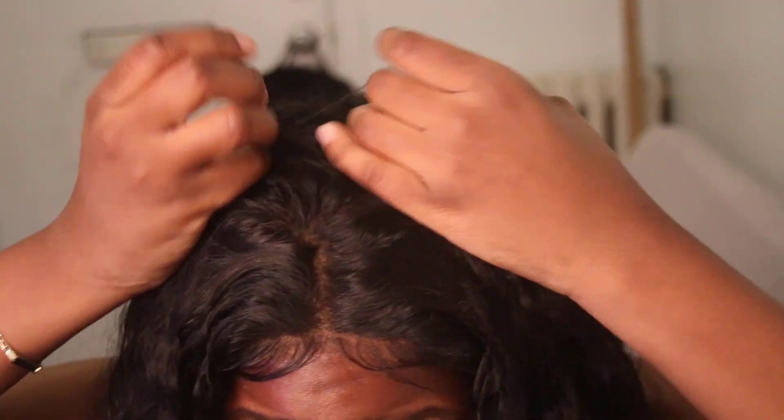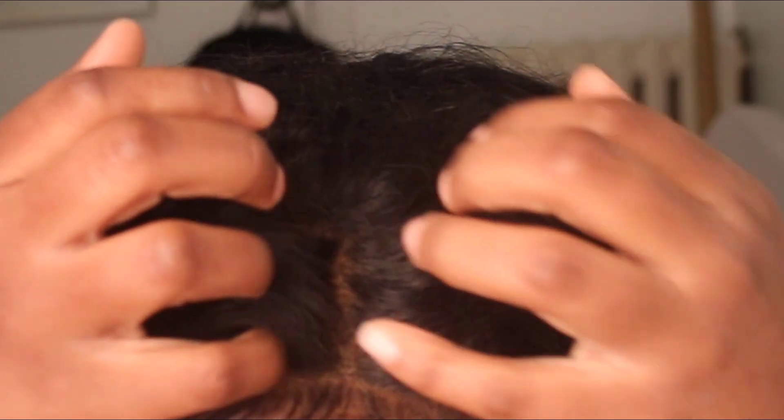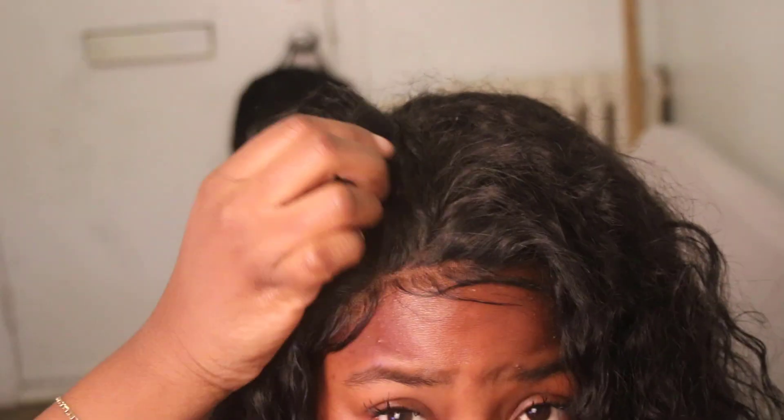Here I'm showing you what it actually looks like after everything is done. I did not secure it down at all — no glue, no hairspray, nothing. Closures are very versatile just like frontals because it's easy to swing from the left side to the middle to the right side. You can basically get the same thing either way, and I hope you guys enjoyed this video.